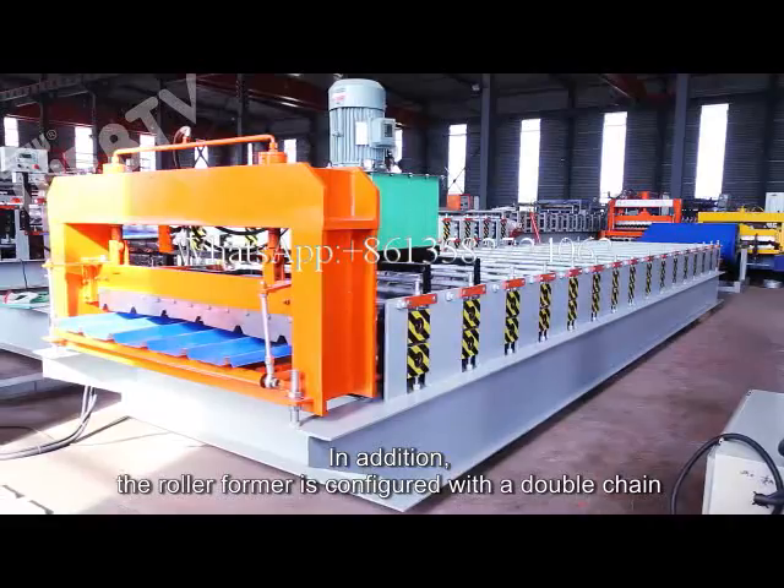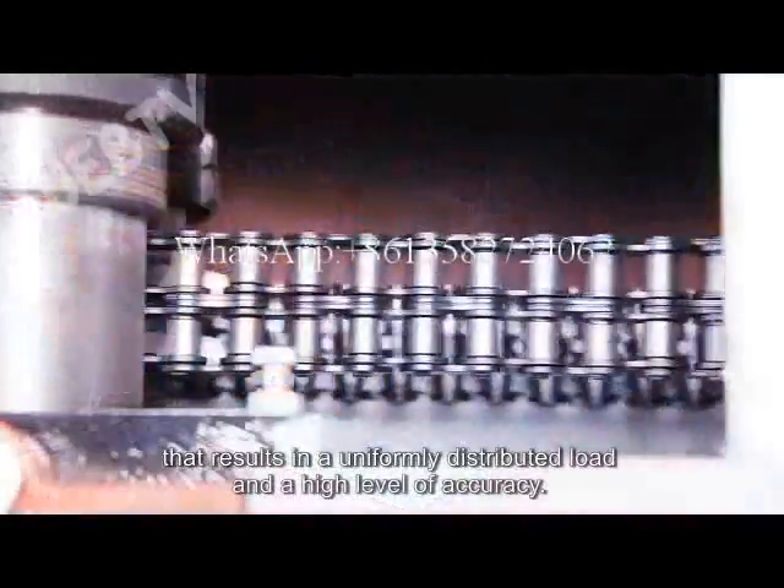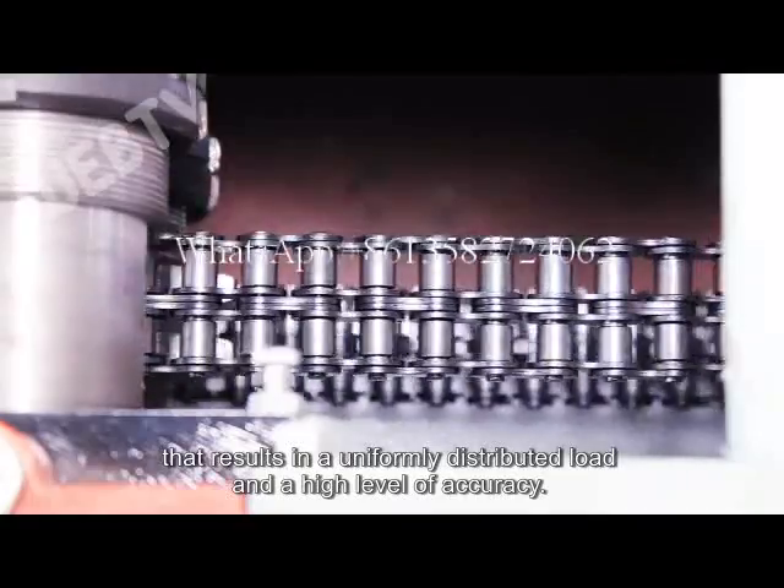In addition, the Rollformer is configured with a double chain that results in a uniformly distributed load and a high level of accuracy.